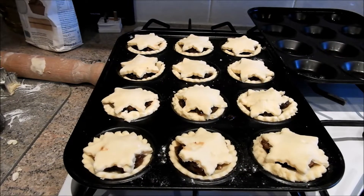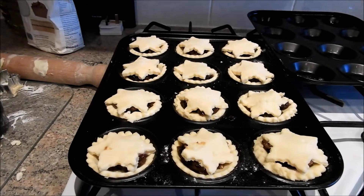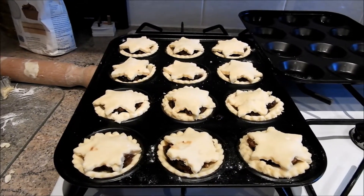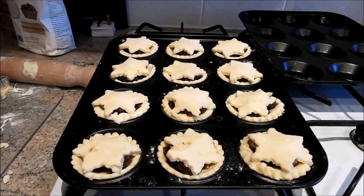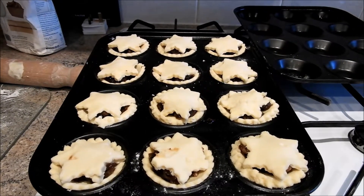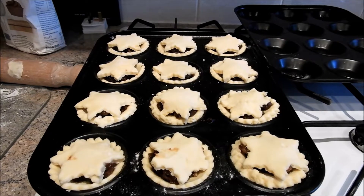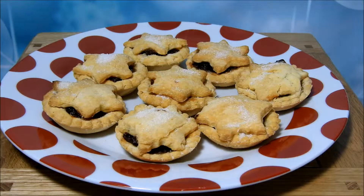Here are 12 mince pies ready to go in the oven. I'll be cooking them for about 10 to 15 minutes at gas mark six or seven — we have a fan oven so it's a little bit different. I'll take them out after about 10 minutes, sprinkle a little bit of sugar on top, and then put them in for the remaining two to five minutes.